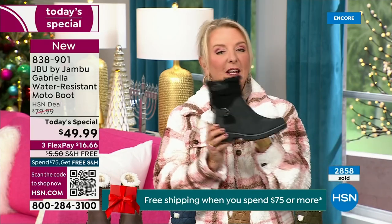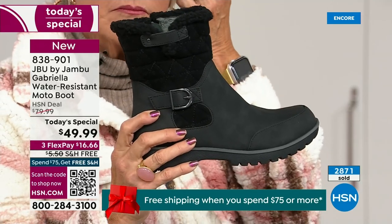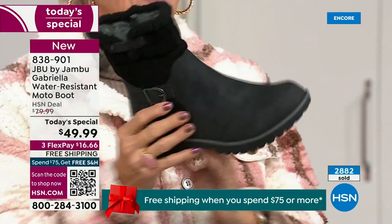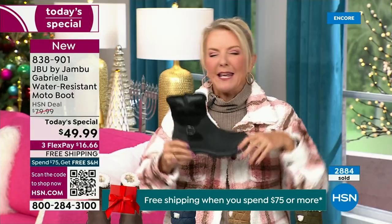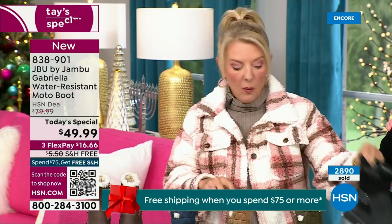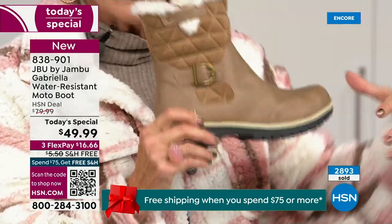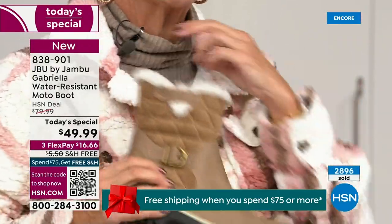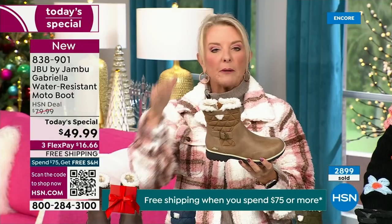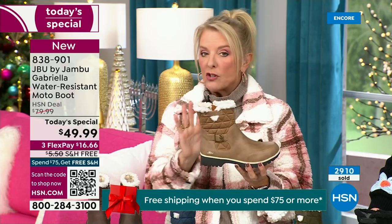Everybody can wear black — it makes a great gift idea and matches everything. But I really hope you'll try an additional color. I'm a huge fan of taupe — to me it's the chameleon color of shoes. It blends with everything: your tops, jackets, blue jeans, black, red, pink, navy, ivory. Taupe is one of my all-time favorite shoe colors.